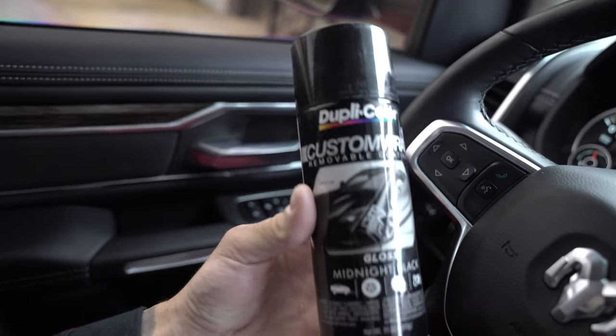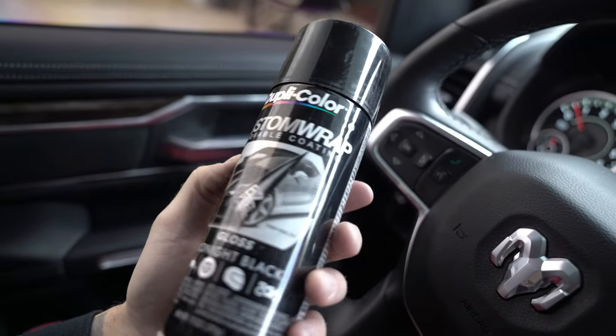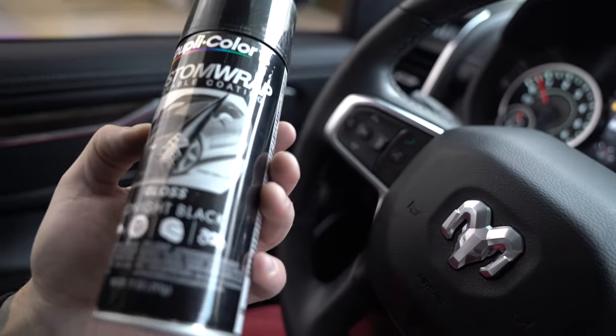They sell this at O'Reilly's and probably some other places. This is DupliColor's pretty much their version of Plasti Dip — but Plasti Dip is a name brand, so they have to call it Custom Wrap Removable Coating. That's essentially what it is, same thing as Plasti Dip, just their version of it.